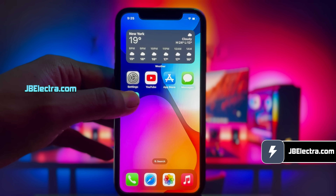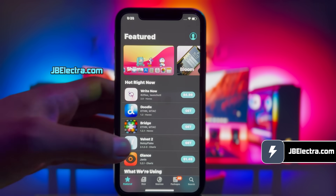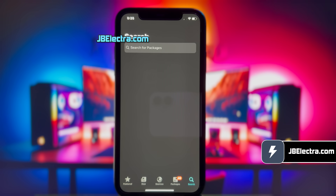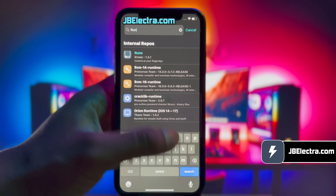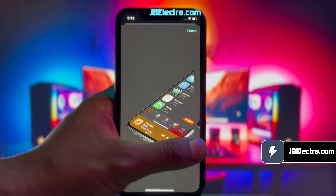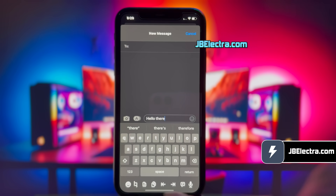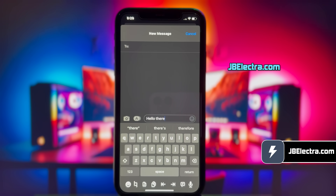Hey there, it's Chris here. In a couple of minutes, I'll walk you through jailbreaking the latest version of iOS 18 with no computer involved, using the Electra jailbreak, and it's a piece of cake I promise, so keep your eyes peeled and don't miss a beat. By the end of this video, you'll have a fully untethered Cileo installed on your device, running any version of iOS 18.